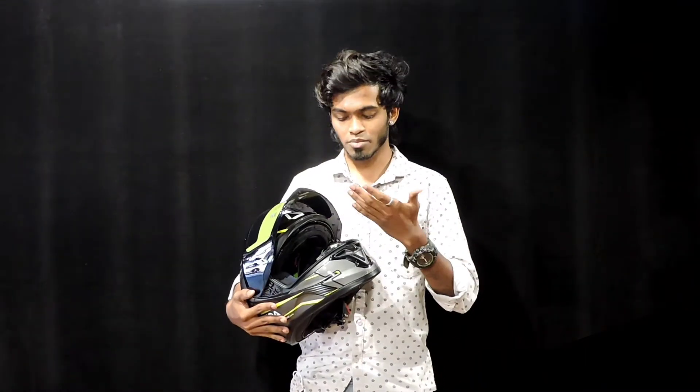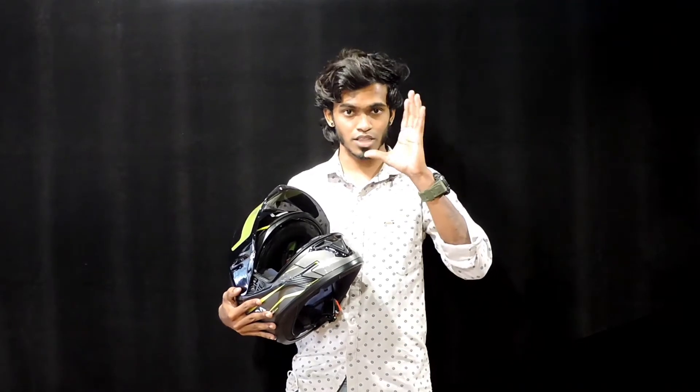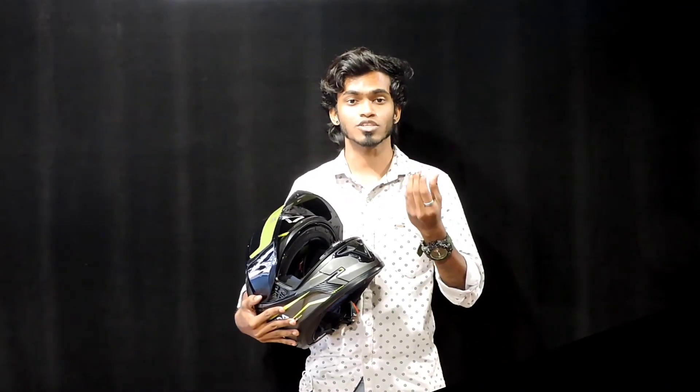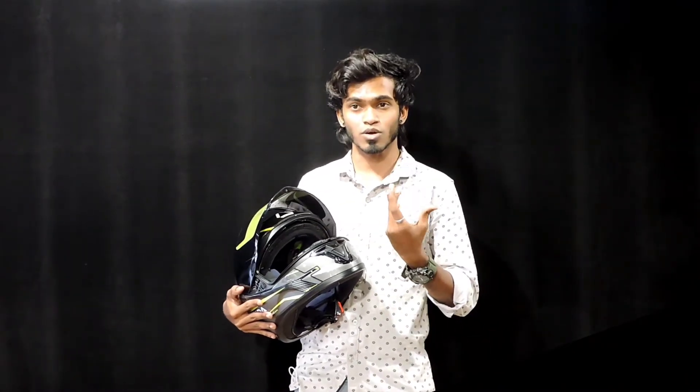EPS is very easy to use and handles high pressure well. If you use the LI helmet, it will be very easy to absorb the impact. In the case of an impact, there is a lot of R&D behind it.